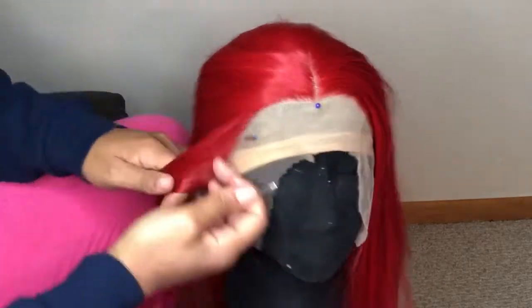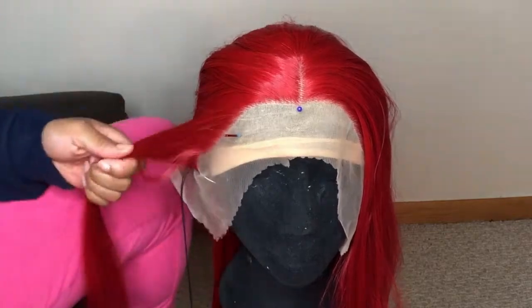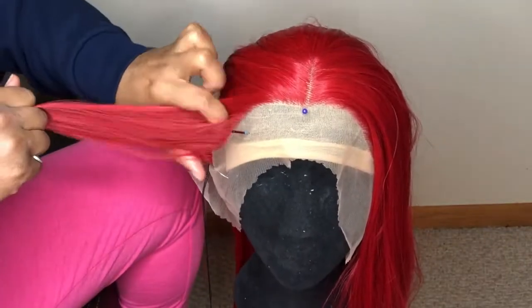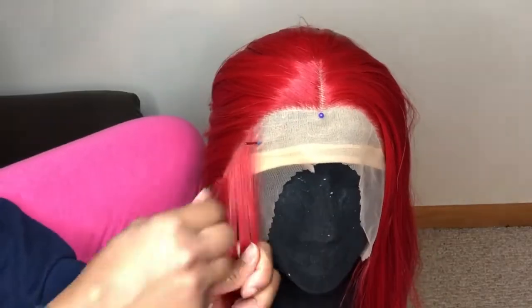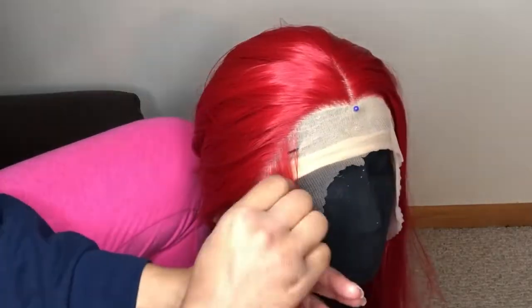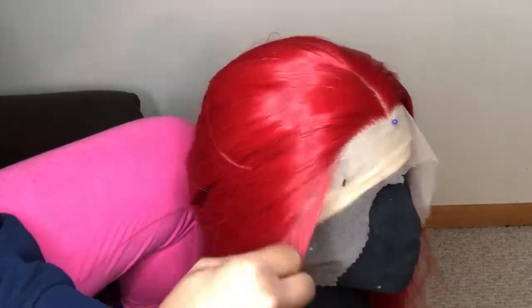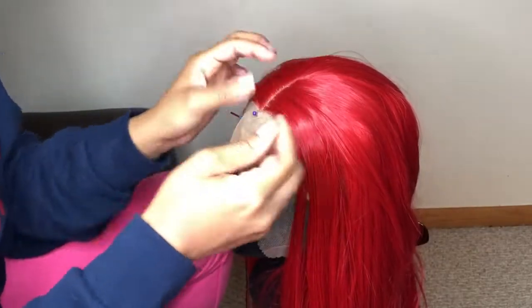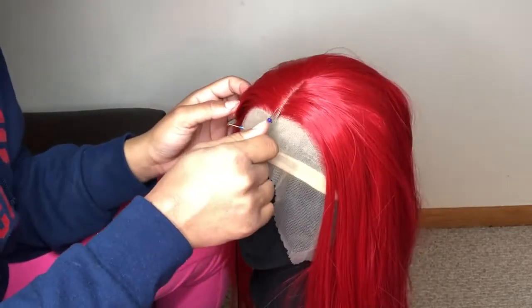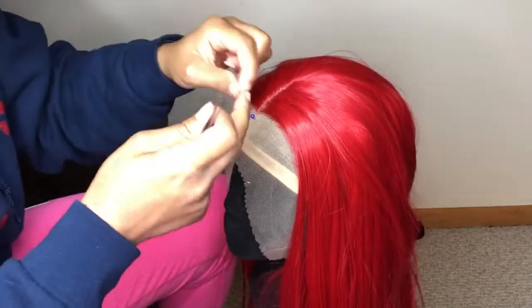I just part small sections and start plucking. But for some reason — I don't know if it's because this hair is synthetic or maybe I just can't use tweezers — the tweezers really were not doing the job for me. I eventually just said forget the tweezers and started ripping the hairs out by hand.